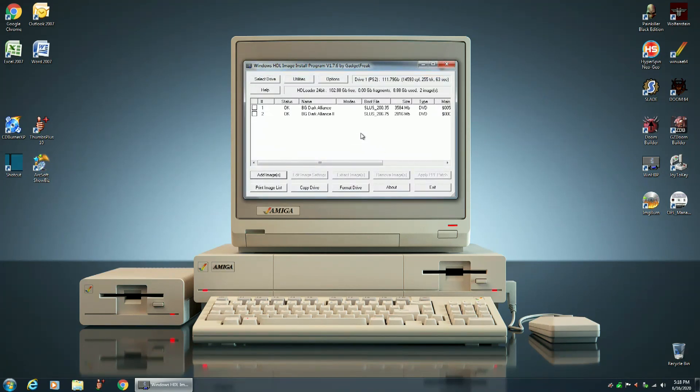That's it for this video. I just wanted to show you guys how to prep and format a solid state drive for use with your Sony PlayStation 2, and also how to copy your ISOs over to that SSD. My name is Hans George Campbell, and until next time.